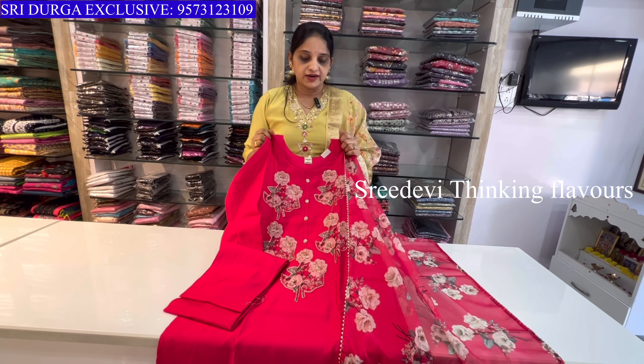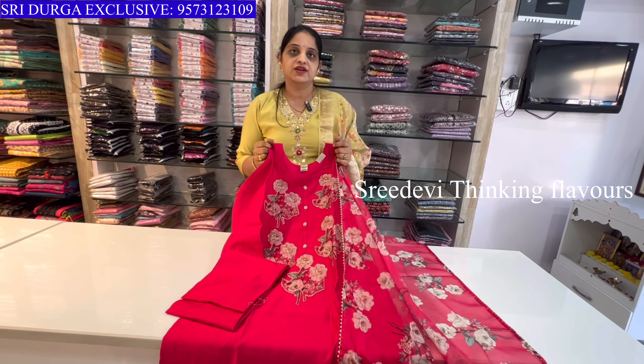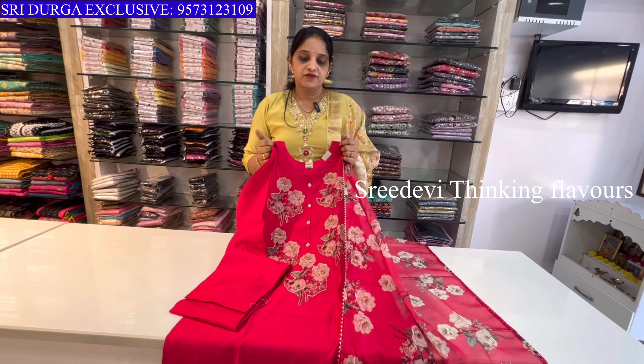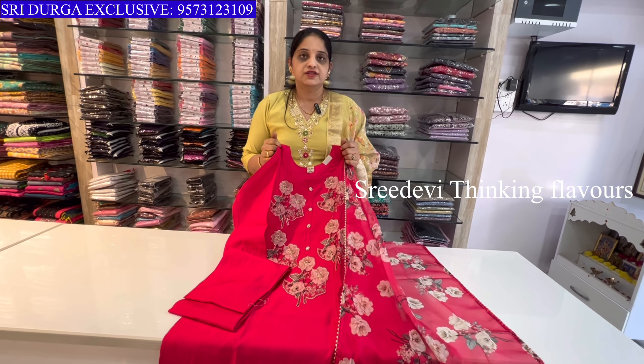For more such collections, visit Sridurga Exclusive on our page. Follow us, and if you are nearby please visit the store. For those who cannot visit, video call is available. Video call timing is morning 11 to night 8. Thank you.